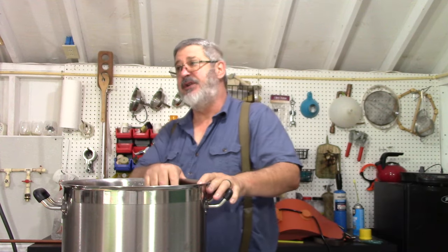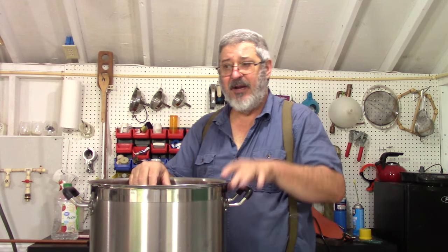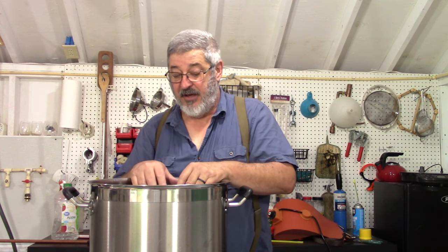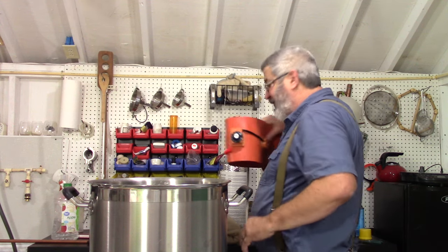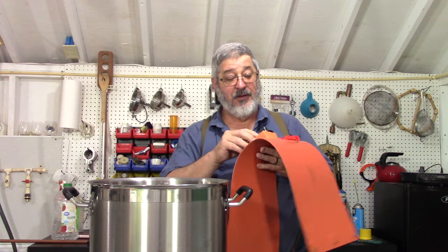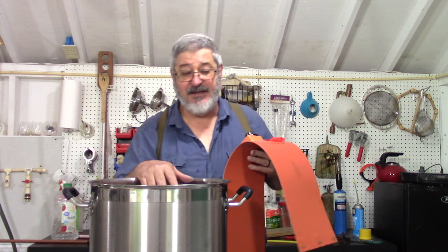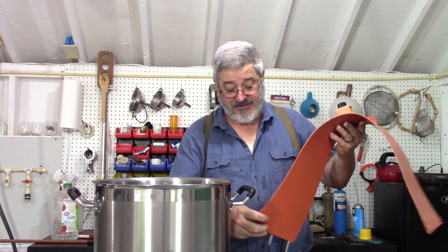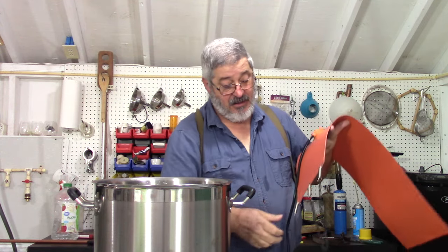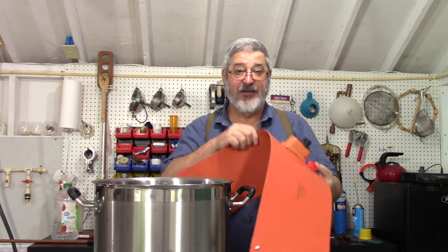So how are we going to heat it? You could heat it on the stove or propane, but the problem is you've got to constantly watch it and there's a chance of scorching on the bottom, which is a no-no. What I found — and I thought it was pretty amazing — is this electric heating belt. This one goes from 30 degrees Celsius to 150 degrees Celsius, so it should have no problem maintaining a temperature of 200 degrees Fahrenheit. It's so easy to use. The only problem I found is it was a little bit short to go around my 10-gallon pot, so I extended its springs with small chains. Let's go ahead and stick it on — let me move the camera down so you can see.